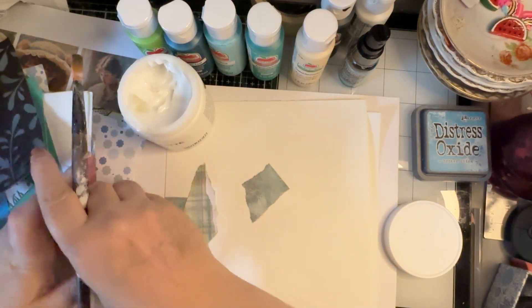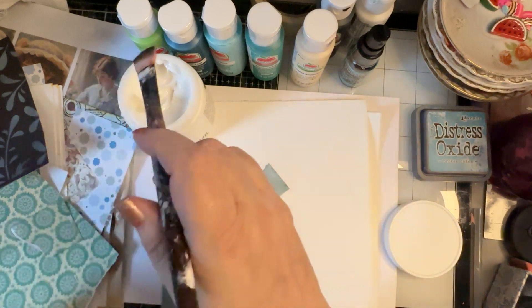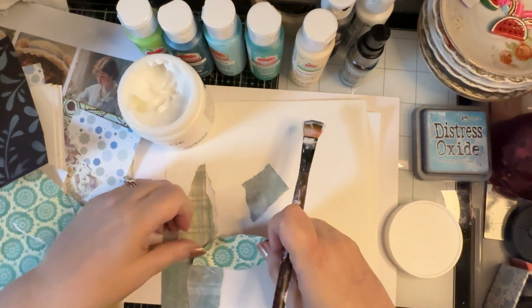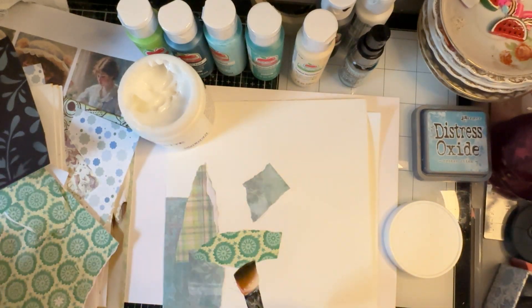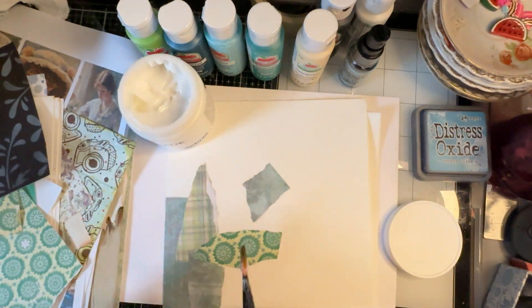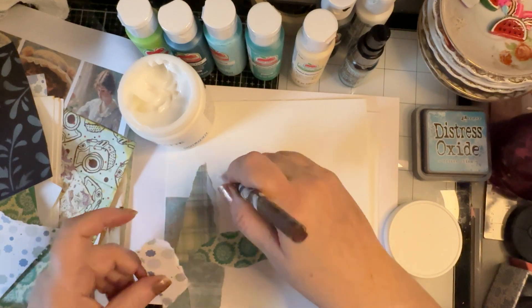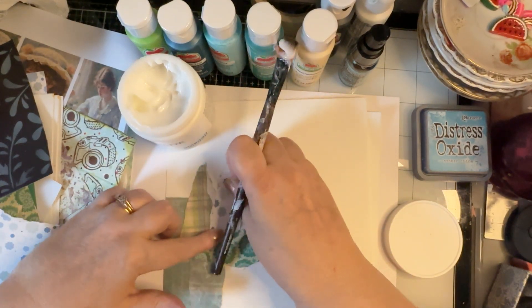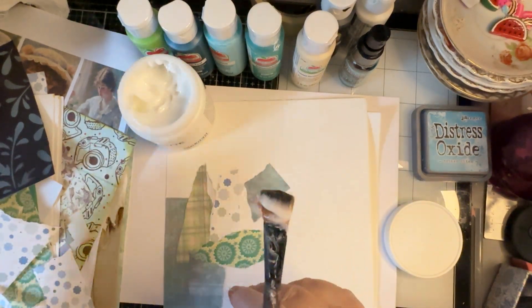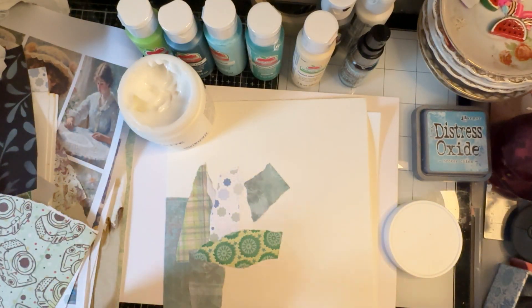All these products work together, so if you use Liquitex or Golden and you want to do collage work, you might think the glue won't allow you to adhere other things on top — but that's actually not true, because they all work together. I'm using watercolor paper today because there's a certain way I want to tear my papers.